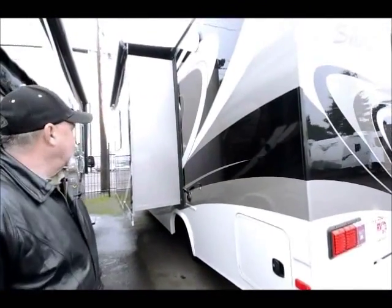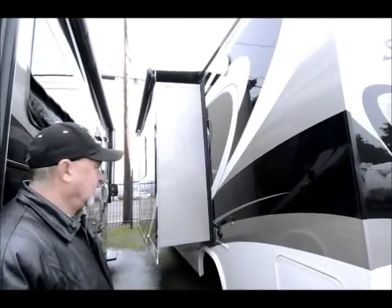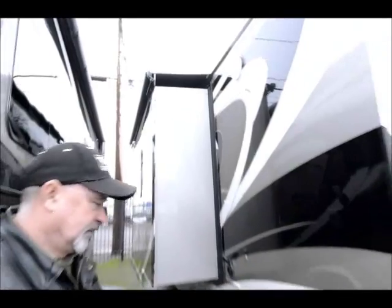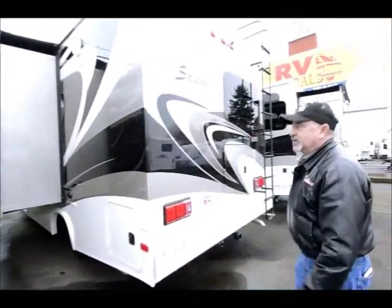You can see it does have a nice slide-out on this side with an awning over the slide to keep the debris off the top of your slide-out, help protect the top of your slide-out, and keep it cleaner.